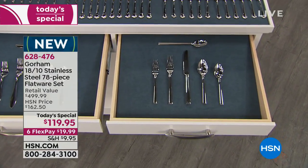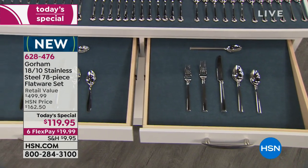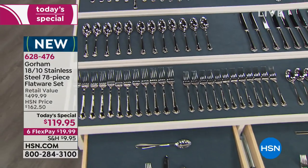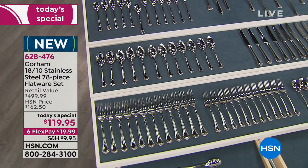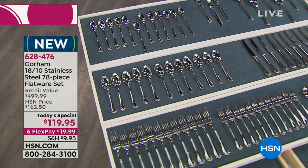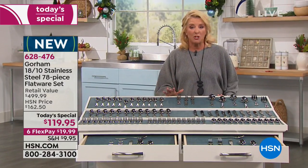For one day only, they've created and offered this very unique set for only $119.95 right here at HSN. We have six flex pays on top of that. If you need flatware — and we all do — and you want really the best of the best, you have this unique opportunity with three styles to choose from.